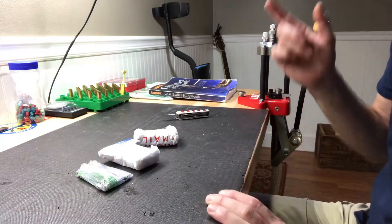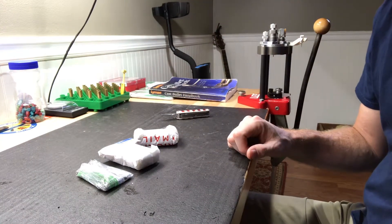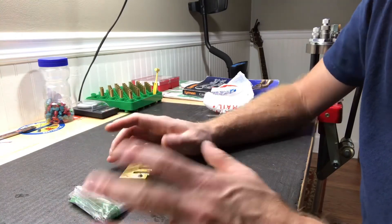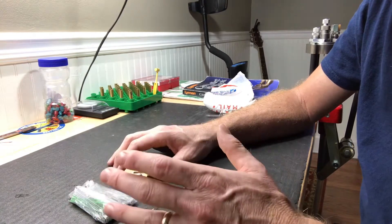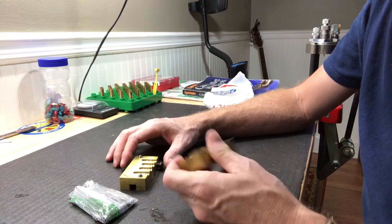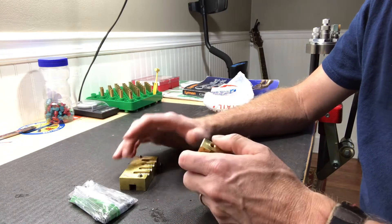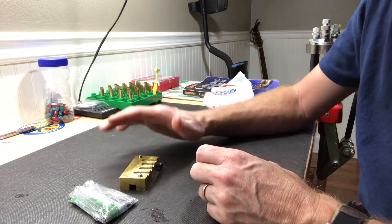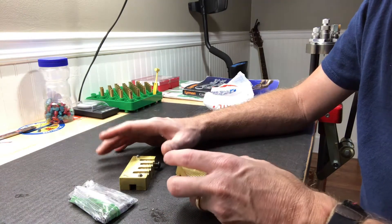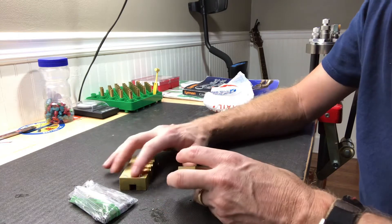It's all in pieces so let me cut here and put this thing together. Cranky had sent me some of the bullets he cast a while back out of the Accurate mold — they were the 31 165c — and those things shoot lights out in my Winchester 3030. Awesome bullet.